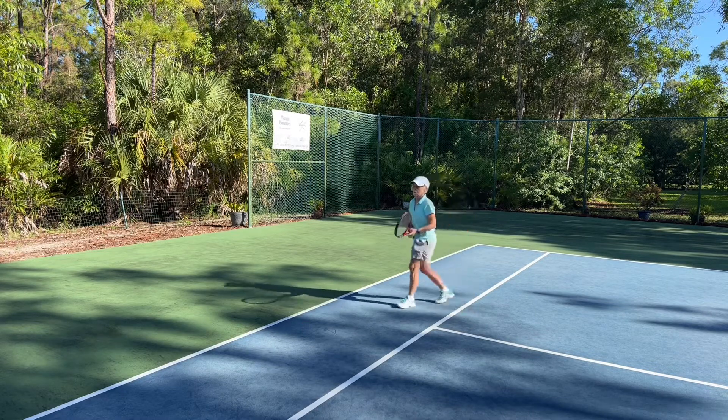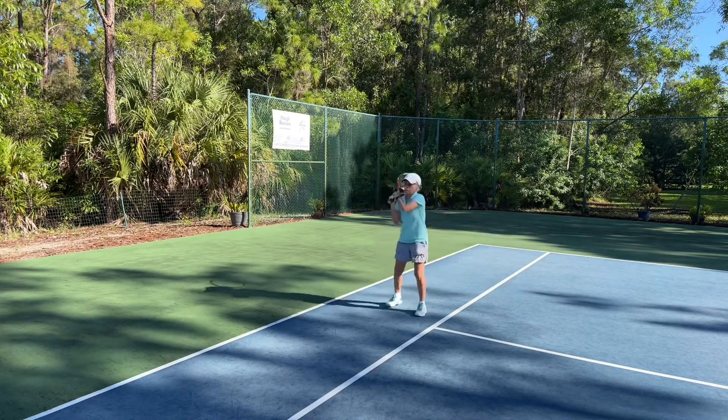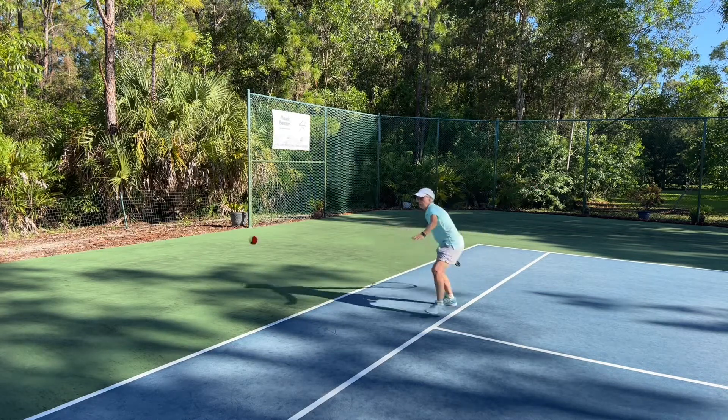And then once they've mastered that, I'm going to have them back up to progress with where they're standing in the court and with which ball they're using, working our way all the way back towards the baseline.